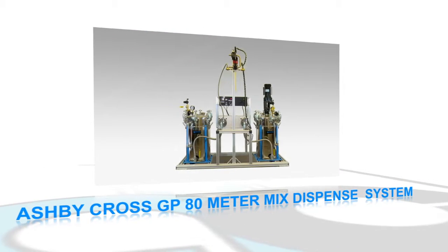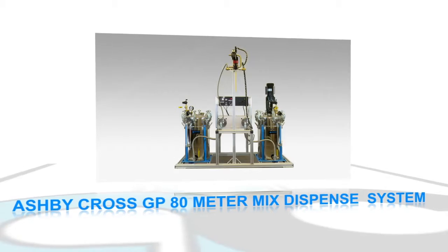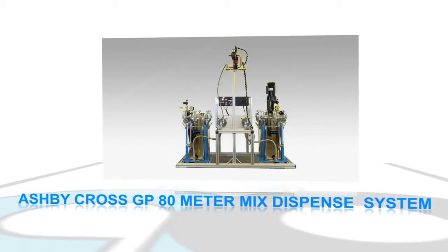Accuracy, reliability, and simplicity. The Ashby Cross GP80 Meter Mix Dispense System.